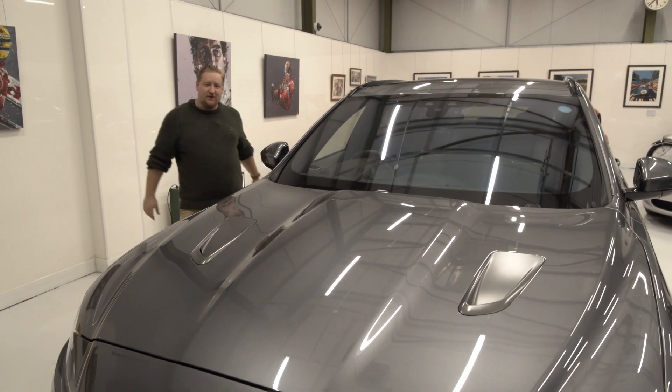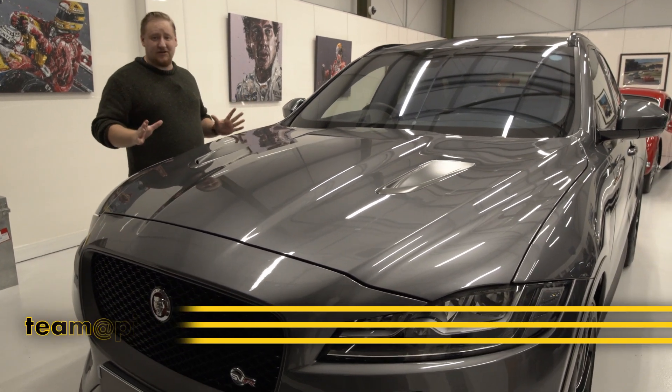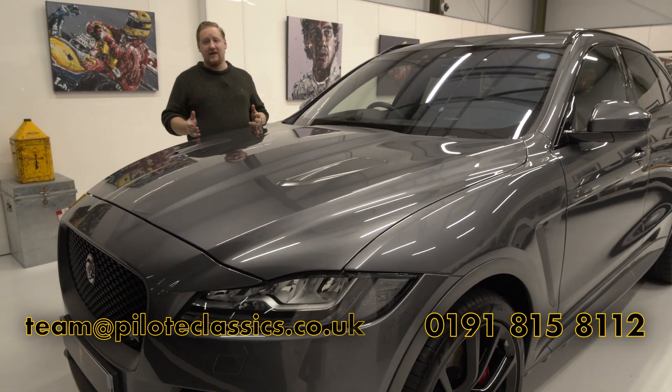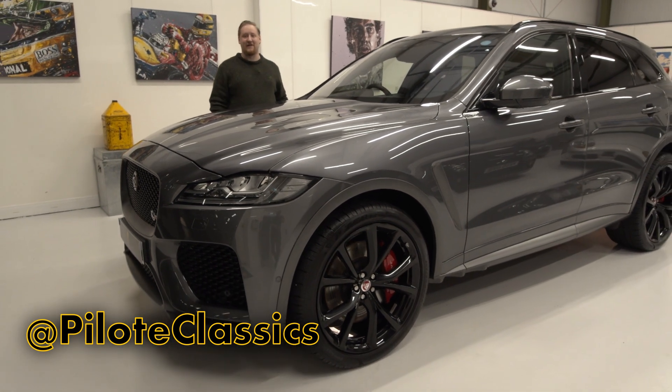Thank you for joining us around this lovely Jaguar F-Pace SVR. If you have any questions or queries please do get in contact with us either by phone, email or send us a message on social media. Thanks very much.